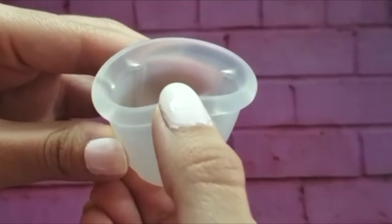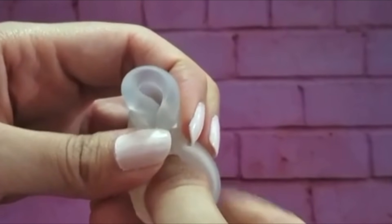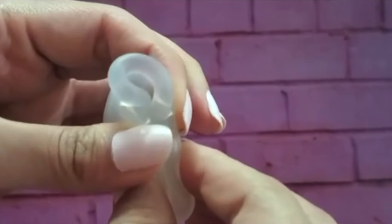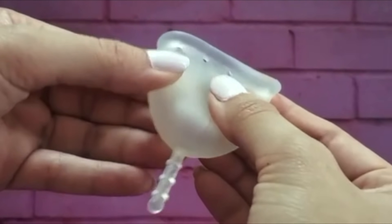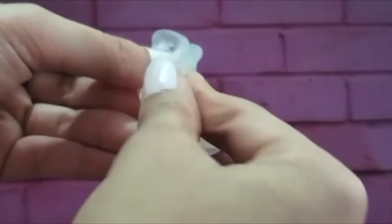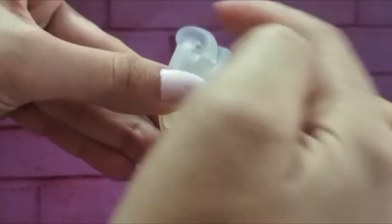The second would be the punch down technique where using your thumb you push the rim down forming a very narrow entry point. This one actually worked quite well for me. And then there's the seven shape technique where you bring the rim together, fold the top and bring it to the bottom forming a seven shape. These were the three ways on how you can fold your menstrual cup.